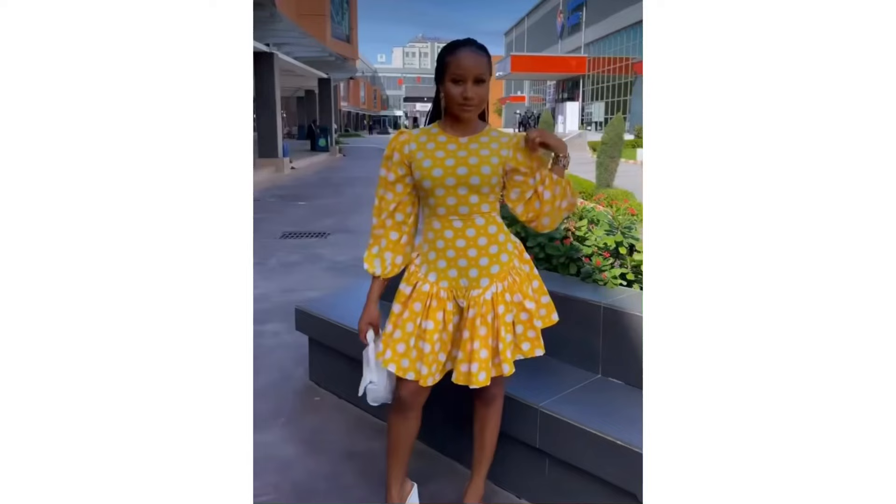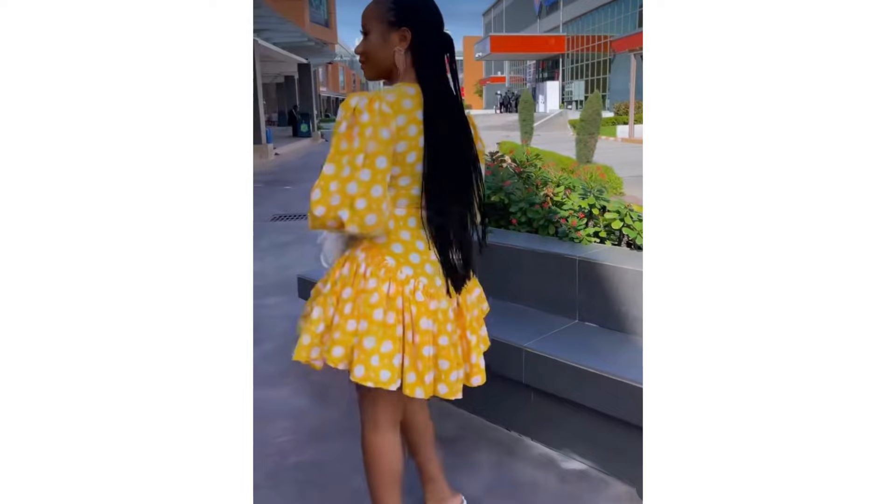Hello guys, welcome to my channel. In this video I'll be making this kind of beautiful gown with basque effect. These are the measurements I used in making the gown.